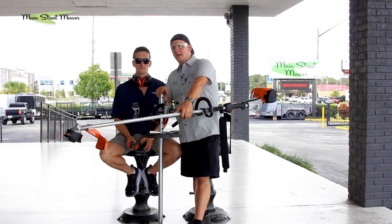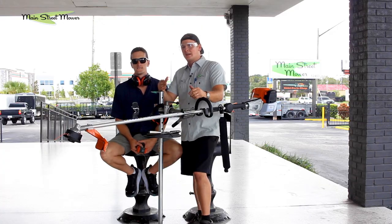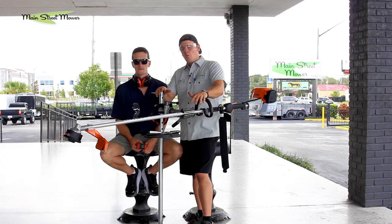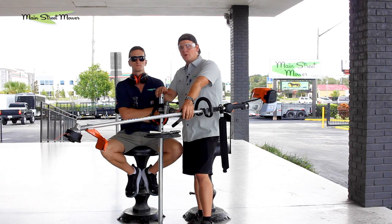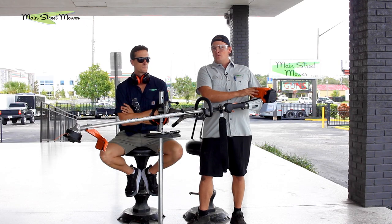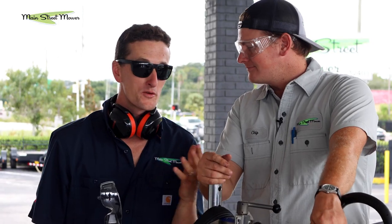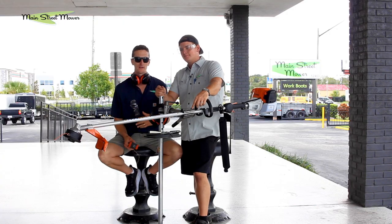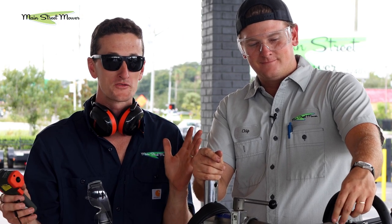Stihl spends a lot of time training technicians. One of the things they do at Gold Training School — it's like a week-long program up in Virginia Beach — they simulate all the potential failures. They show you all kinds of images of units that have failed, and one of the tests they do is they run a trimmer in a stand and run the line out inch by inch until the engine literally melts down. We've never personally gone to Gold School but we've sent our technicians and they've come back with tales of morning coffee while they burn up a trimmer.